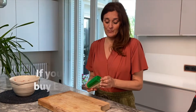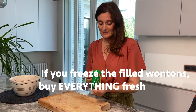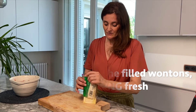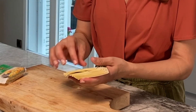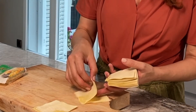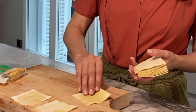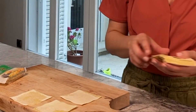For the wonton wrappers, I bought them and then froze them. Just before using them I took them out of the freezer. They're lovely little paper-thin wrappers. You want to lay them all out at the same time because otherwise it's just too time-consuming.